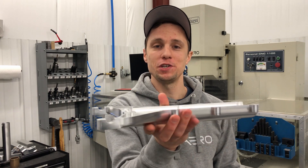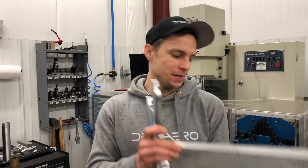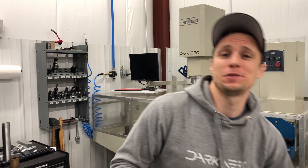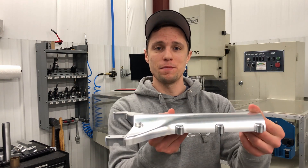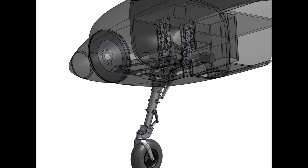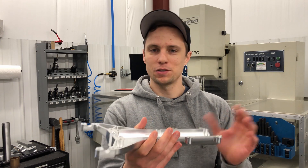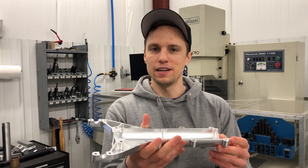This is a part that we recently machined. It started out as this over 10 pound billet of aluminum and we brought it down to this one pound part. It's a part for the nose gear of the aircraft and it's one of the more complicated and cooler looking parts that we've made on the mill, and I thought it'd be fun to throw a video together on how we did it.